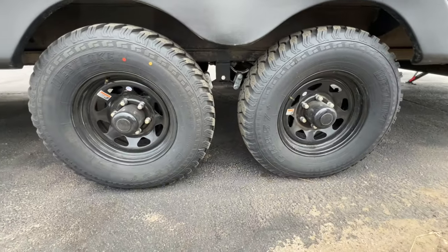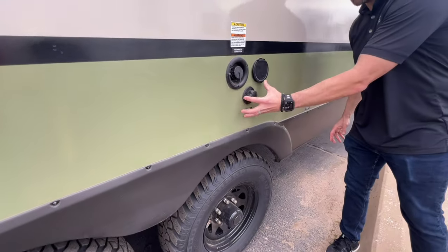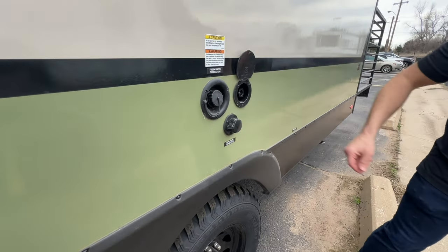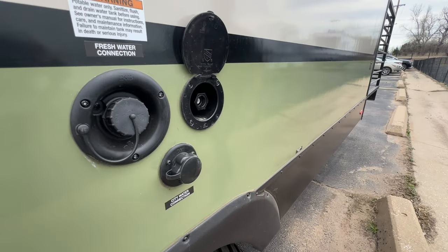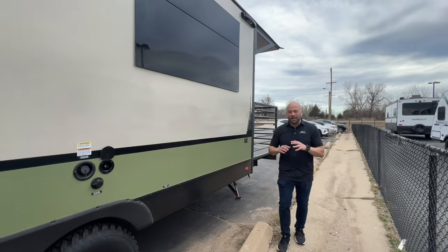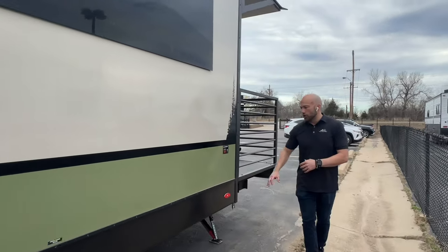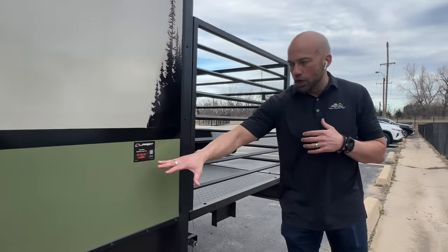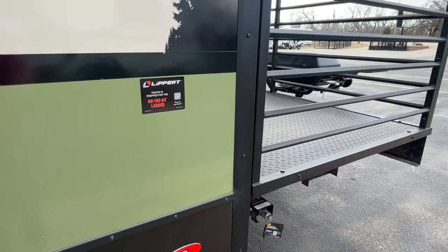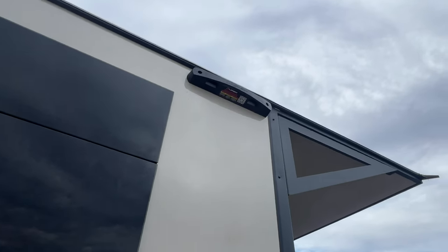You have a centralized water connection station right here — fresh water as well as city water — and there is a spray port right there. I want to point out that this has a 93-gallon fresh water tank, which is huge. Coming over here, you're also going to notice the Lippert on-the-go ladder prep. If you want to add a ladder after the fact, you can, because it's already prepped — just hook in and go.